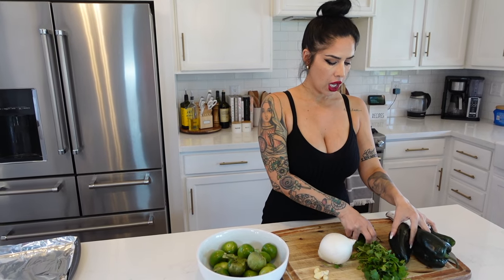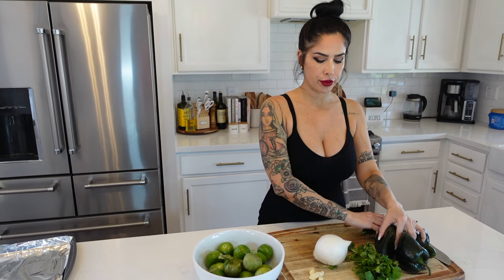First we're going to start by making our sauce. We have two pounds of tomatillos, which you're going to take the husks off and wash, half of a white onion, four cloves of garlic, half cup of cilantro, three poblano chilies which we're going to deseed for roasting, and four jalapenos. So we're going to start by getting all those prepped and ready.